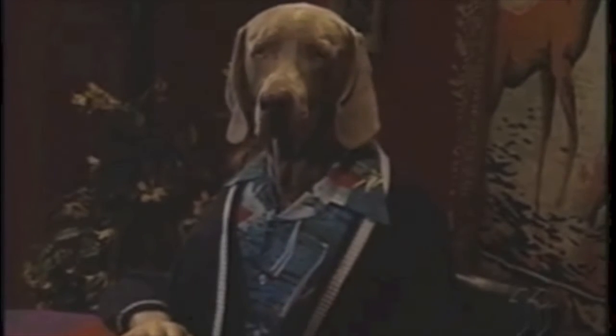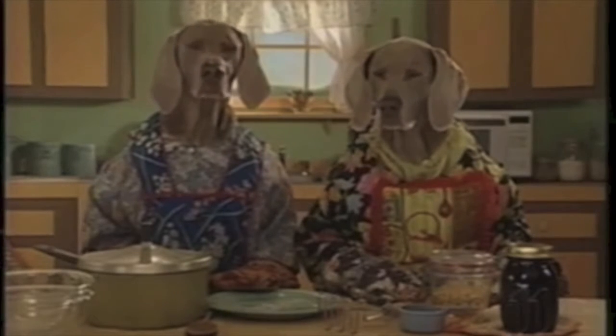What's for lunch? Daddy and Crookie are going to make homemade bread from scratch.